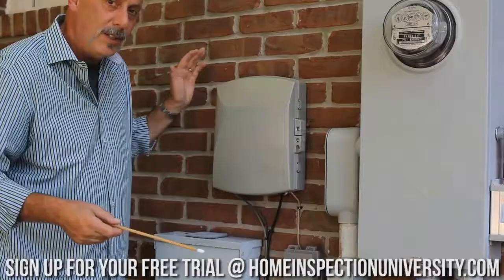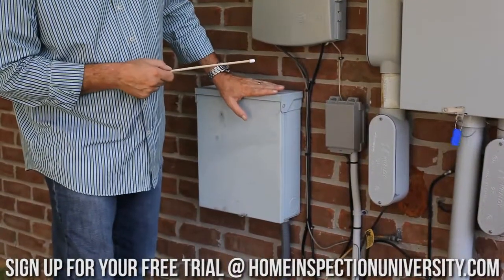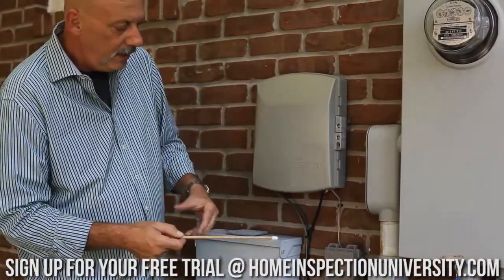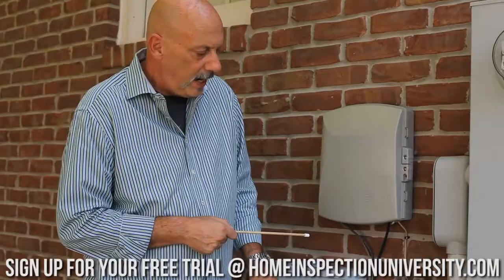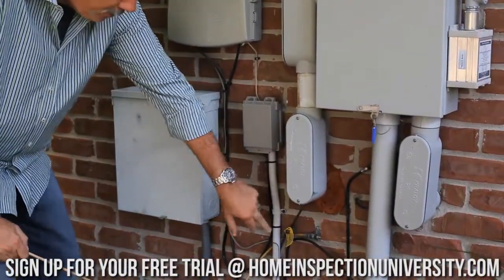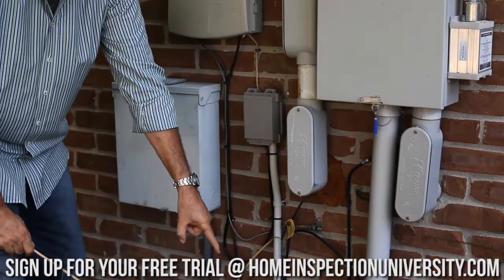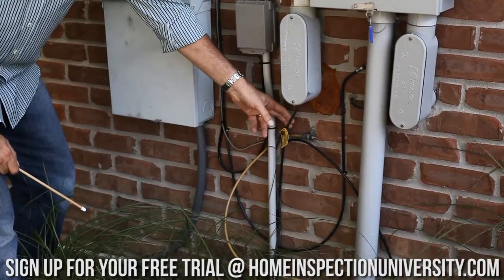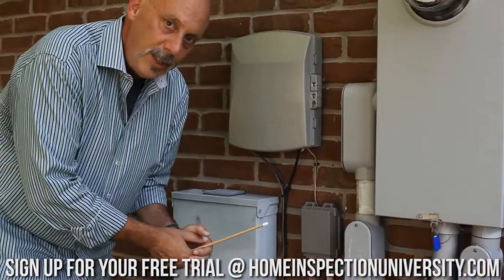We've got some other components outside as well. This looks to be an added sub panel that we're going to open up in just a minute. And then this is telephone, cable TV, and so on — low voltage components connected here as well, pretty typical for this location. I'm also seeing what looks to be our grounding electrode conductor. This is going to go to a piece of metal driven into the dirt, typically a rod. The telephone and cable TV will bond to this as well — you want everything bonded together so it has equal potential to ground.